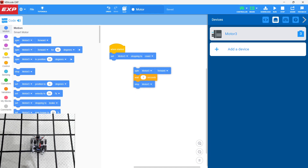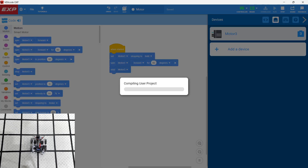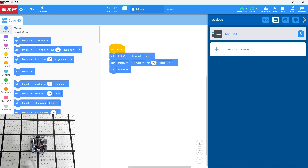Instead of spinning a motor for a certain number of seconds, we can also spin the motor forward for, say, 90 degrees. We want to set the stopping to 'Hold' and spin the motor forward for 90 degrees. In this case, it's literally the motor shaft turning 90 degrees. The smart motors have a shaft encoder on them, which allows us to spin the motor for a certain number of degrees. So let's run that — that was 90 degrees. Notice that depending on the gearing, it may not be as far as you thought. Let's spin it for 360 degrees.